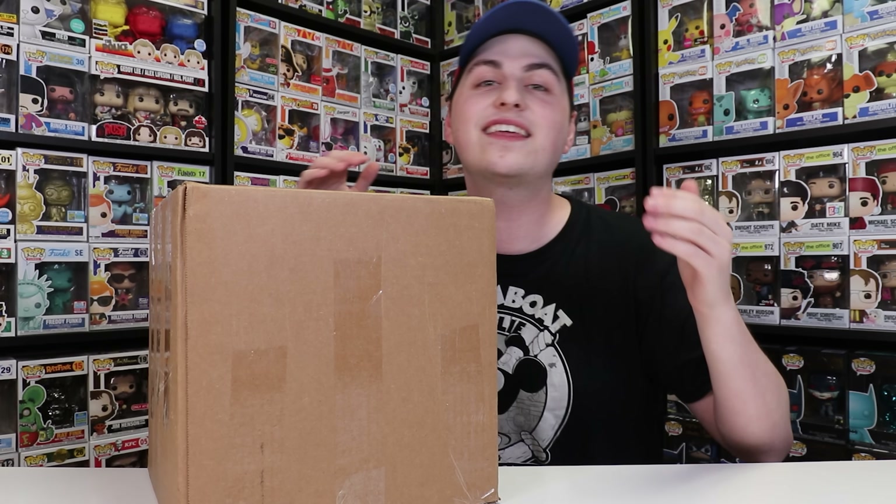I do want to mention that a lot of the figures that NECA makes also have Funko Pop counterparts, so at the end of the video, we're going to be comparing what the Funko Pop versus the NECA figure looks like, and I think it's going to be a lot of fun.